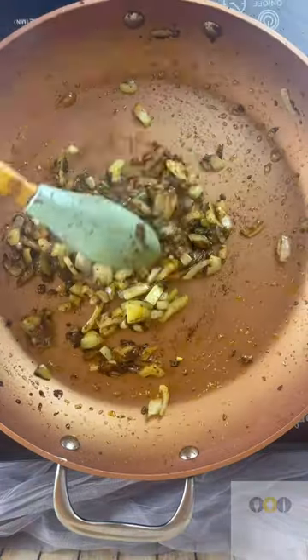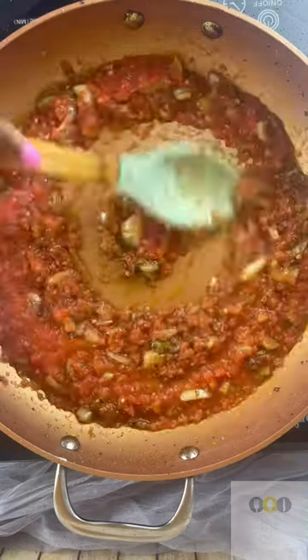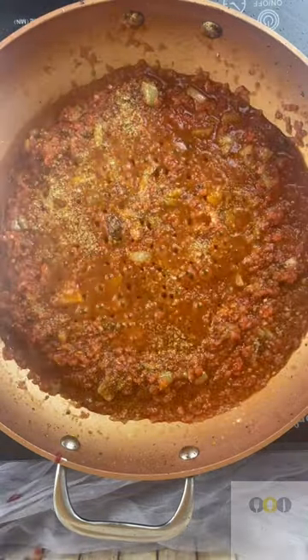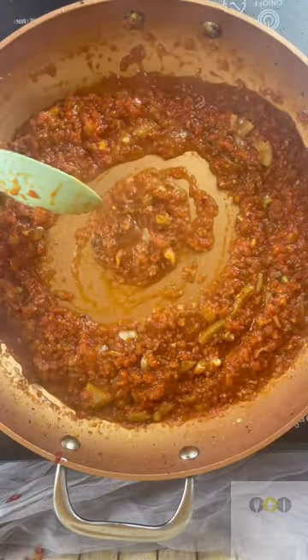Now in the same pan I'm just going to add some more onion — yes, more onion — and of course some grated tomatoes. Mix everything together. I added some aromate for taste and you can add some of the spices that we used to marinate the livers.